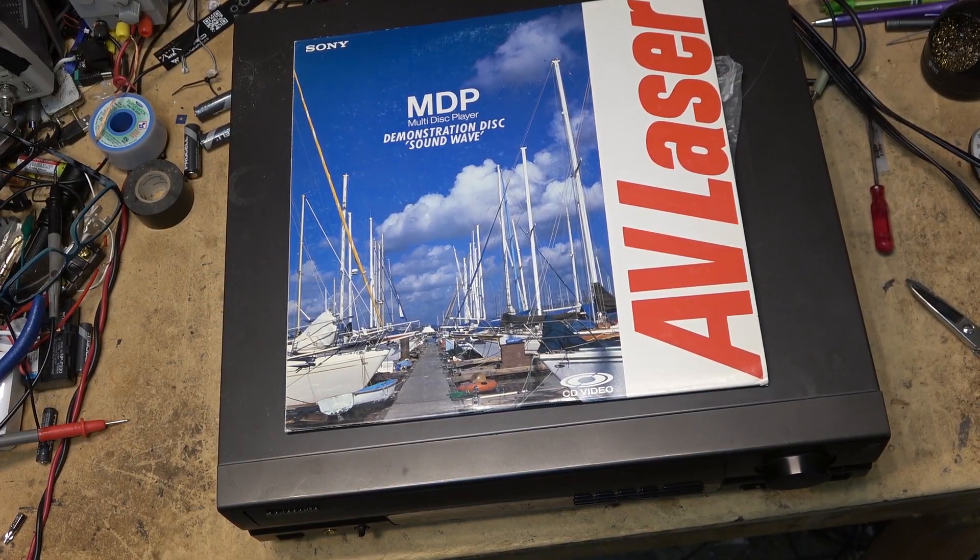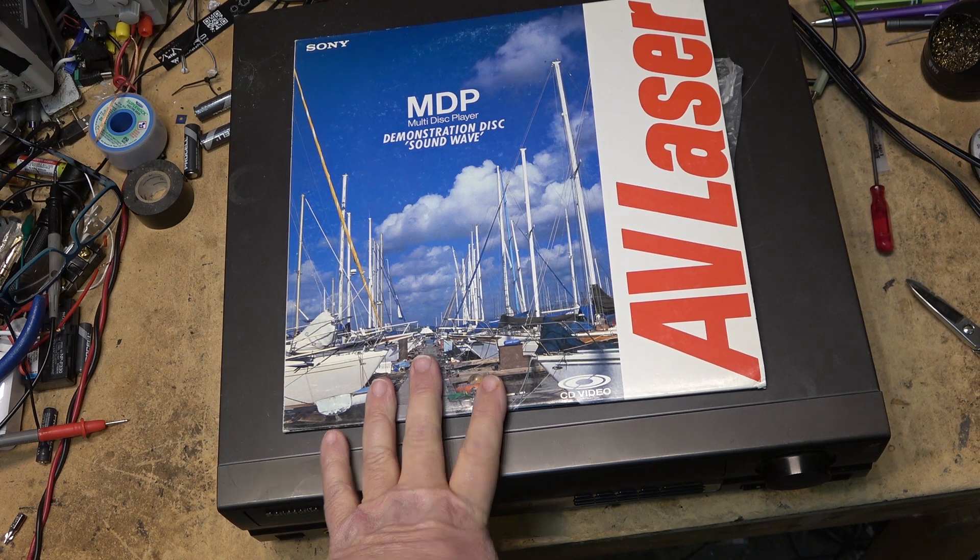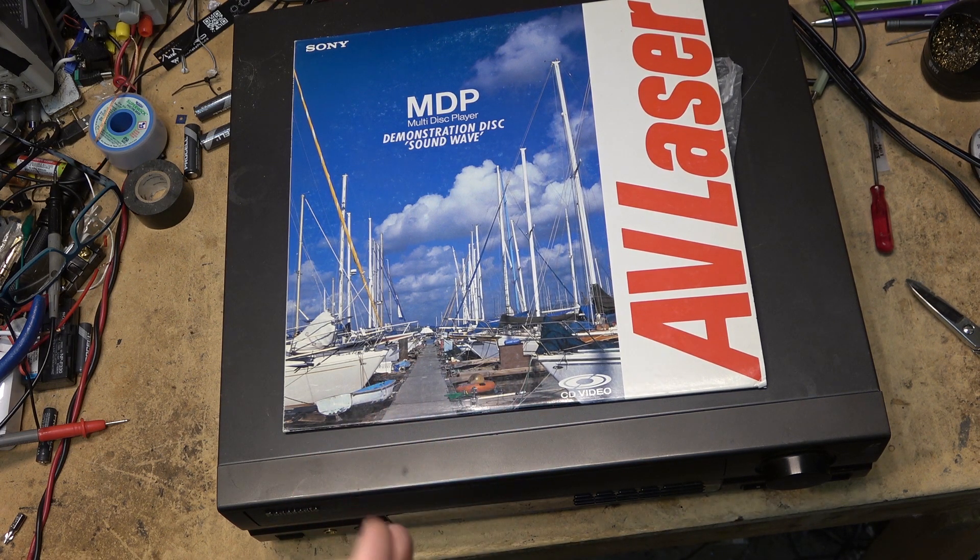This is a LaserDisc player, which was the best quality video playback device you could get prior to DVD. And many would argue that even after DVD came out, this was still a better quality picture because it was an analog recording and therefore had no compression. There are many people who feel that LaserDisc had a better picture in the standard definition era until we got Blu-ray discs.